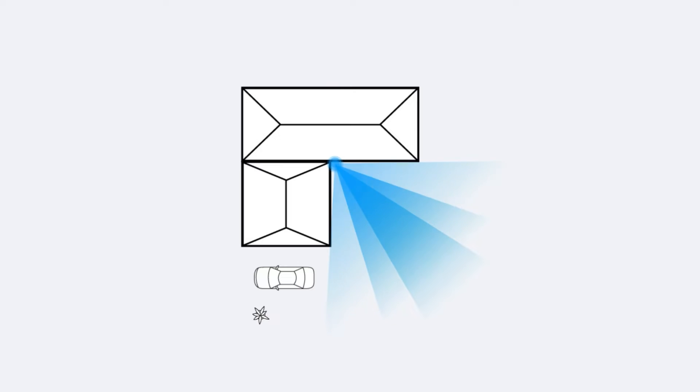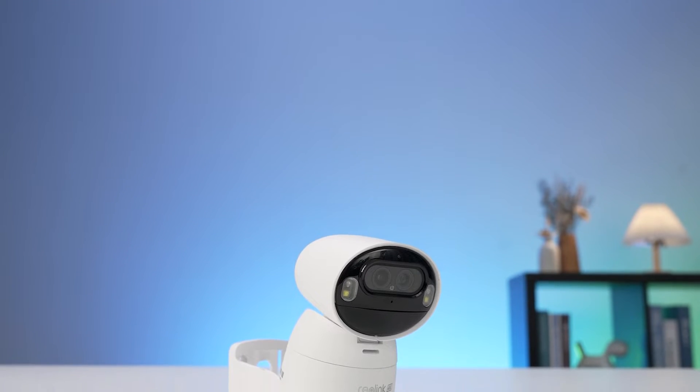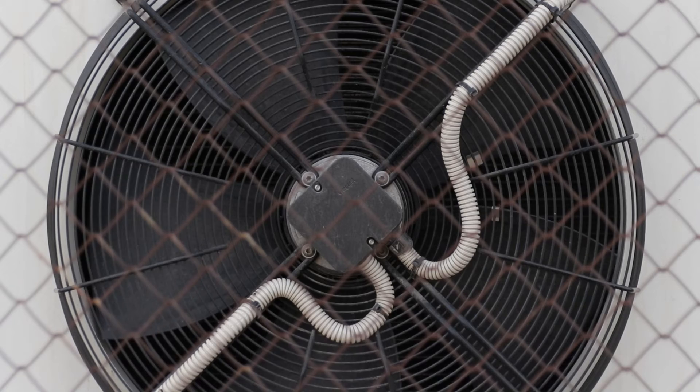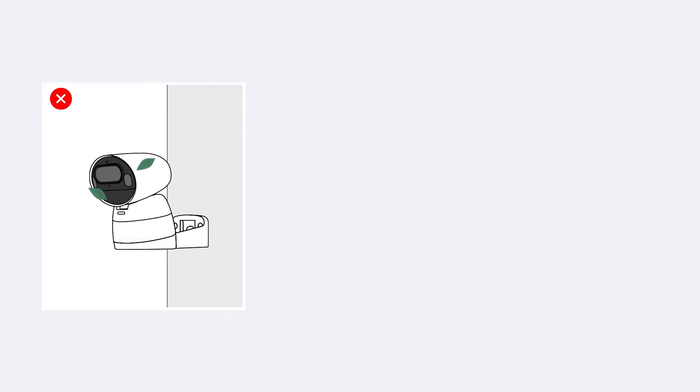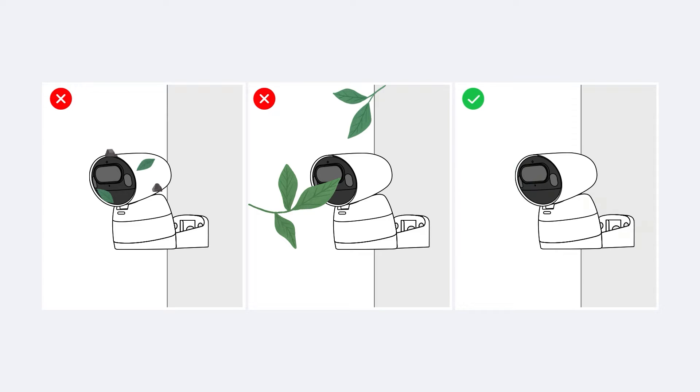Tip number one: strategic camera placement. To effectively reduce false alarms, it's essential to strategically position your camera for optimal performance. When positioning your battery-powered camera, stay clear of placing it near air vents that can blow hot or cold air. These can trigger false alarms by causing movement in nearby objects such as curtains or foliage. It's best to opt for a location away from vents to maintain consistent detection accuracy.